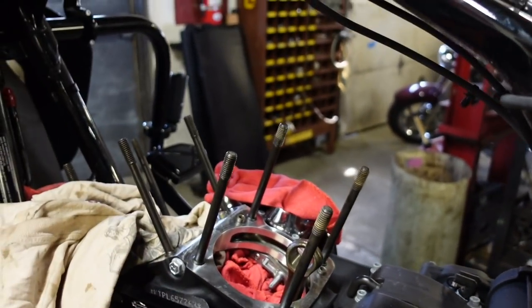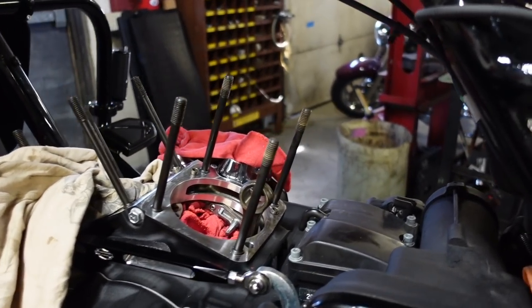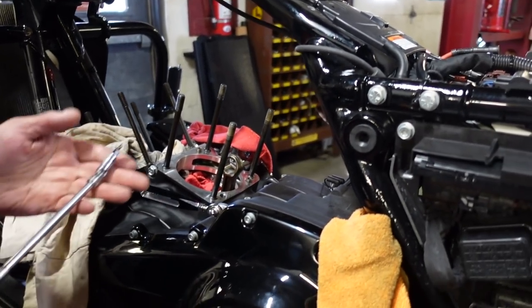From the last video, Dave tore basically the entire motor — the cylinders, the heads, throttle body, gas tank, and seat. Now we'll get going with the rest of it.